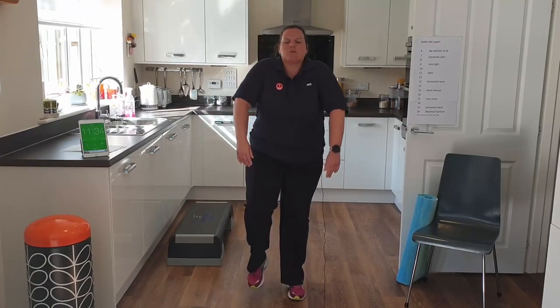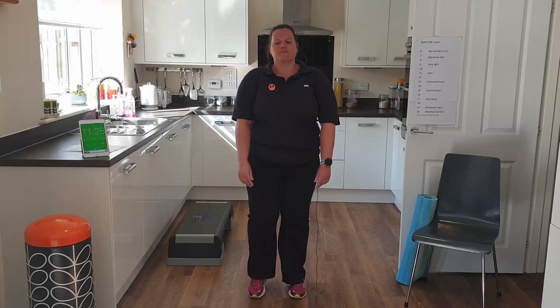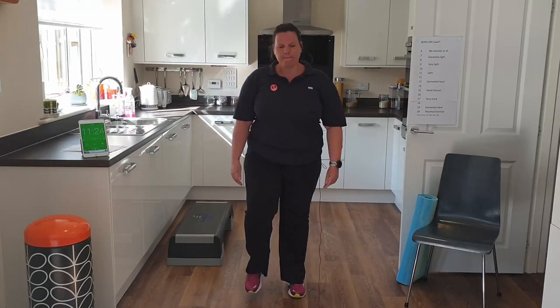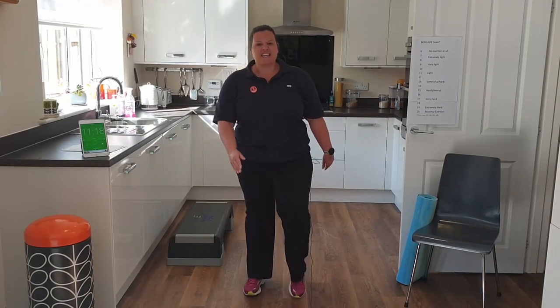Change direction and roll the shoulders back. If this feels uncomfortable, feel free to leave it out and just march. Back into our march — now we can start lifting our knees a little bit higher.